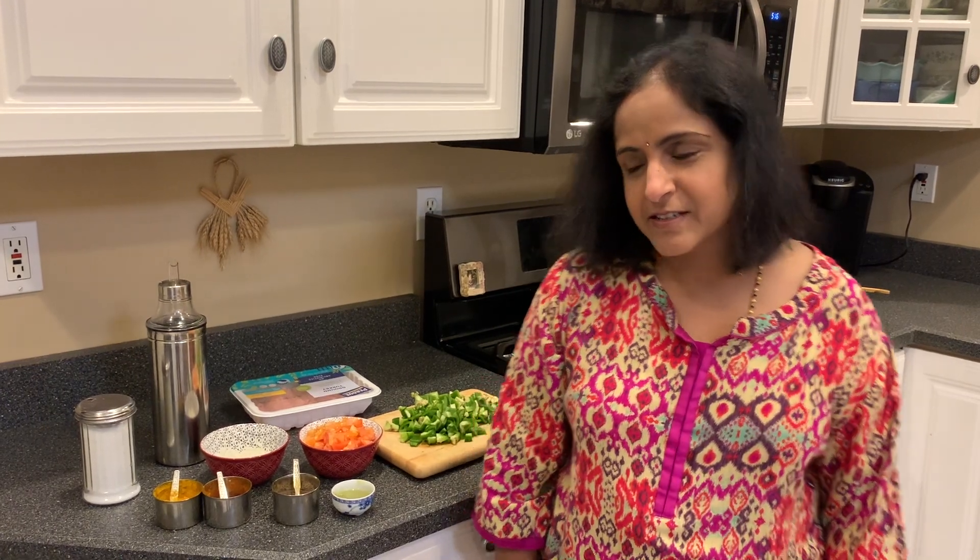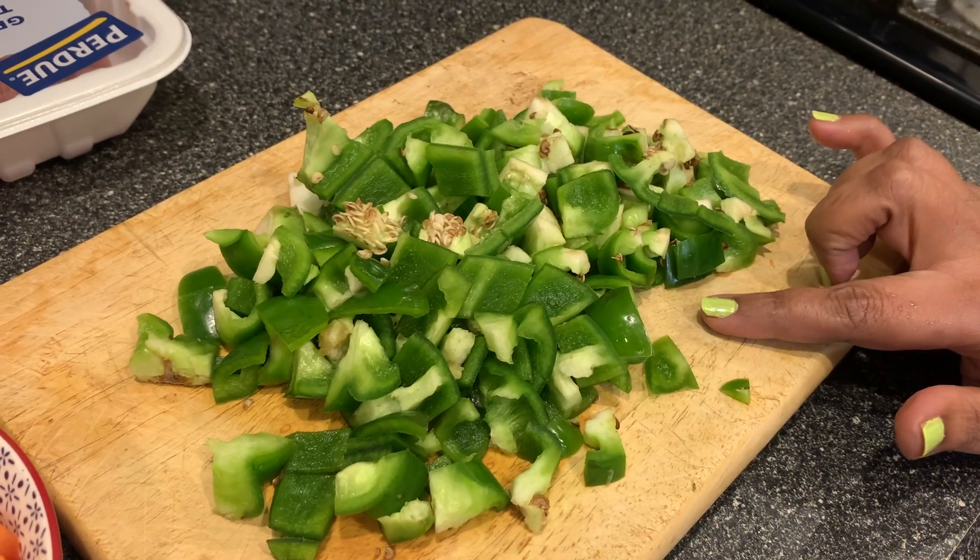Hello friends, welcome to my kitchen. Next Thursday is Thanksgiving, so today we will be cooking bell peppers and ground turkey. Let's go over the ingredients: I have three small bell peppers,